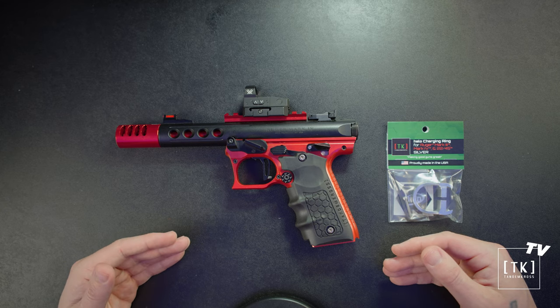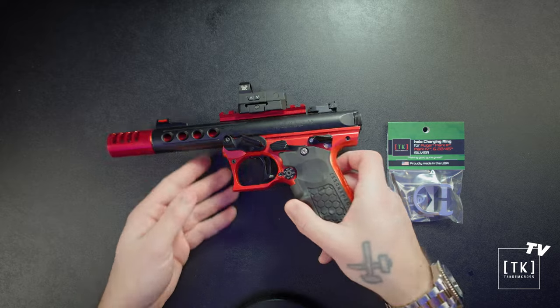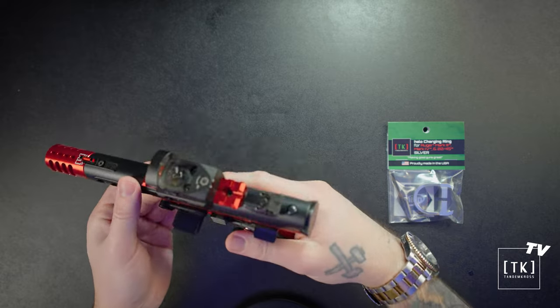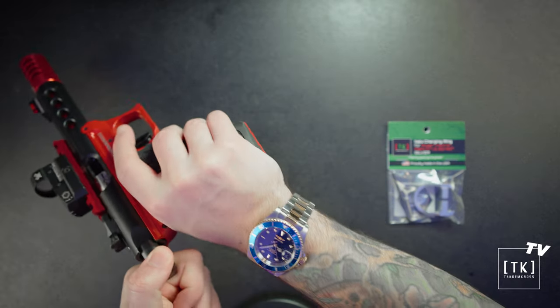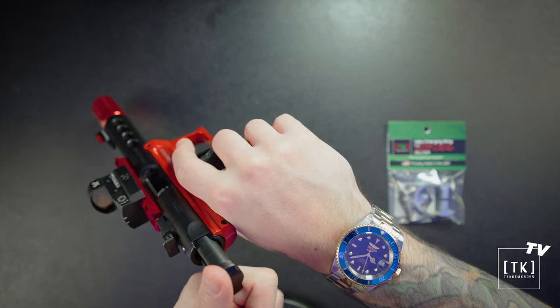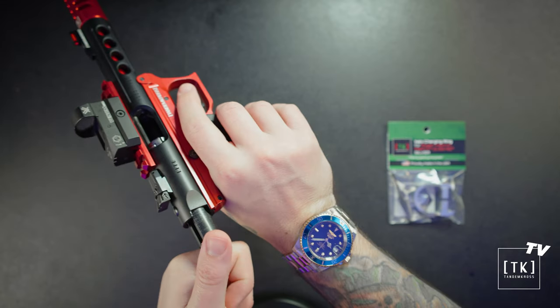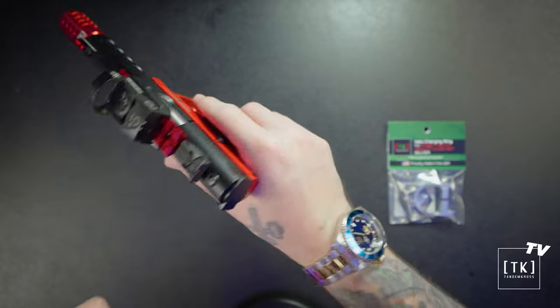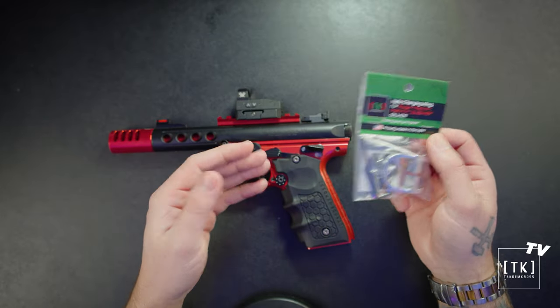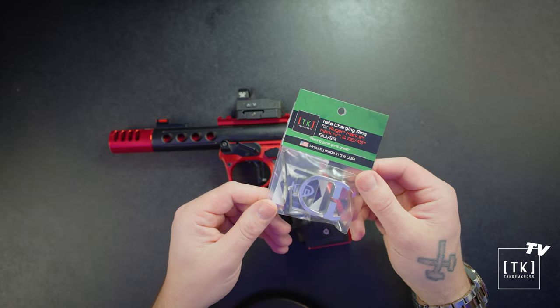The first thing we're going to do is make sure that our firearm is clear and safe. I have no magazine in here, but please double-check that you don't either. Go ahead and check the chamber to ensure it's clear. I'm going to show clear here. Also, when you let that bolt back down, don't pinch those fingers.